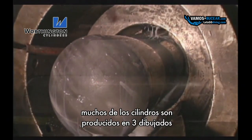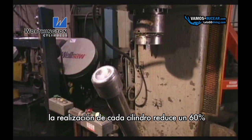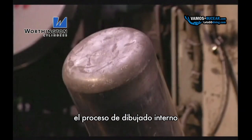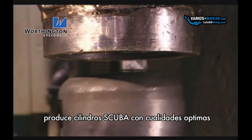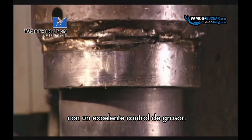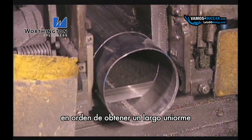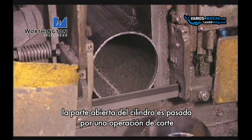Most scuba cylinders are produced in three draws, each performing approximately 60% reduction of the material diameter and thickness. The deep draw and ironing process produces scuba cylinders with optimum buoyancy characteristics due to excellent wall thickness control. In order to accurately control cylinder uniformity and length, the open end of the shell is subject to a trimming operation.